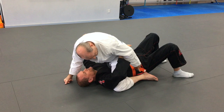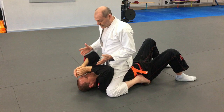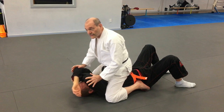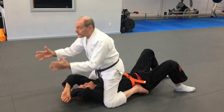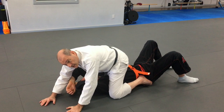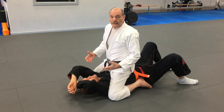Another version, also seen in judo, is a very high mount where my feet are actually off the ground, pushing against his hip bones, and my knees are in his armpits. The advantage of this mount is I can strike, attack the arms, or go for chokes, and his head is exposed. I don't want to be straight parallel with him — I want to be slightly at an angle, which is really true for all of these mounts.